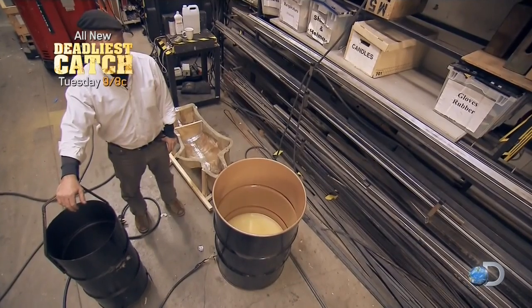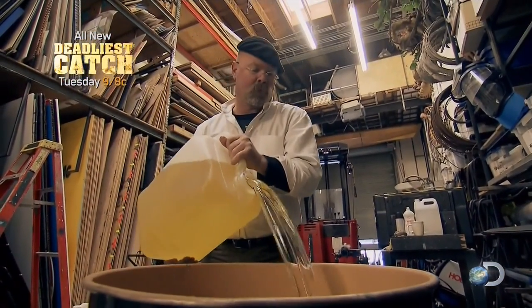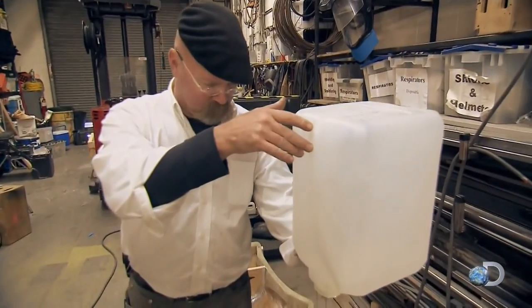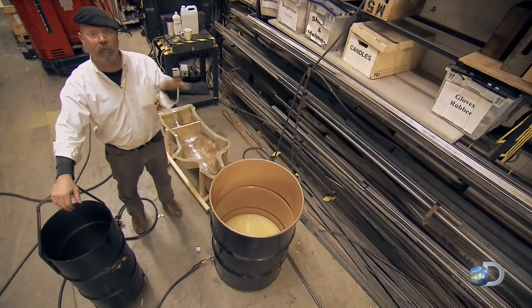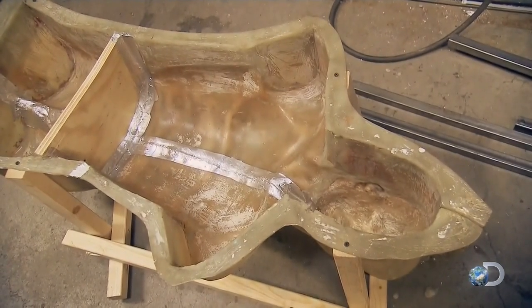For us to do our glass guillotine experiment, we need something to cut — something that ideally would be like a human. I asked for some volunteers from the shop crew, but nobody stepped up, so I'm going to have to make my own. To do that, I'm going to melt down a clear flesh-like material and pour it into this human-sized torso mold, for anatomical accuracy.